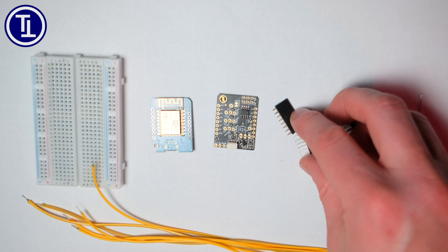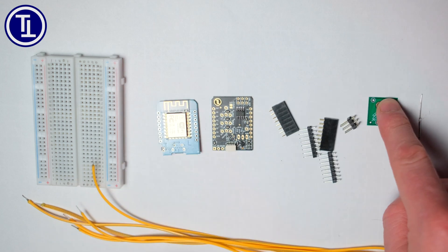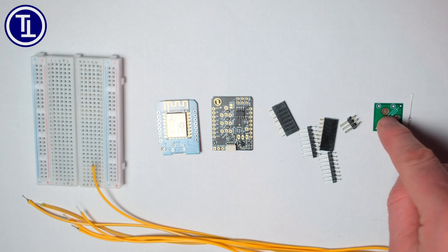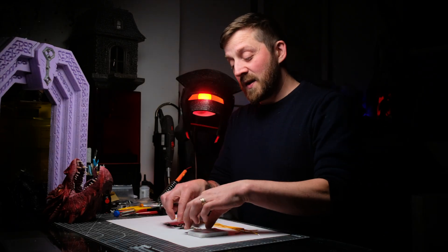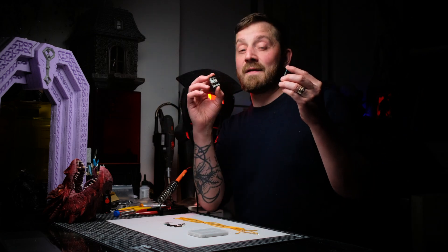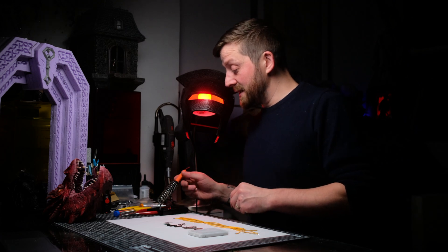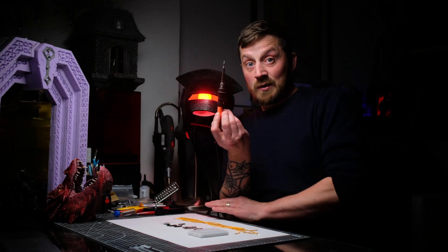I then have my connectors which are going to create my stack between these two boards, and I have a reed switch board and a reed switch from Terrain Tronics. The first part of the process is we are going to have to stack together the WeMOS D1 mini and the Canaveron Castle board, just so that they can have a little bit of a conversation and make this thing happen. And of course for that we are going to need a soldering iron.